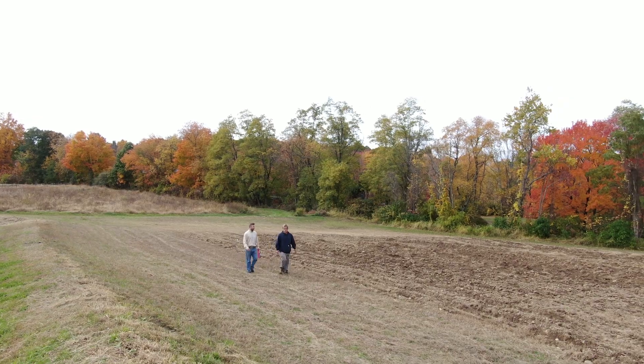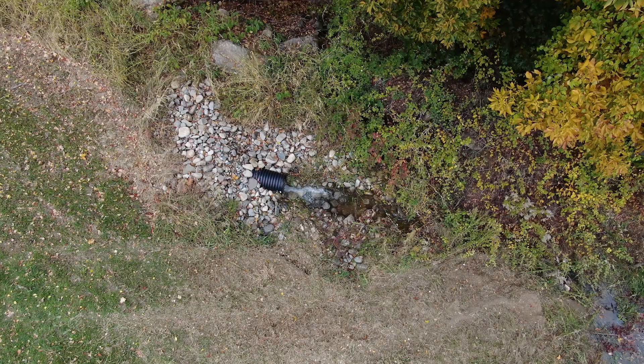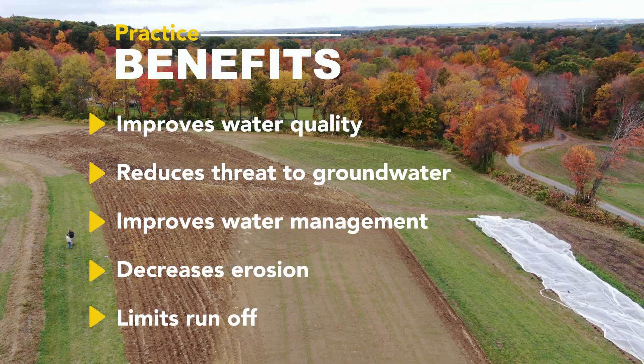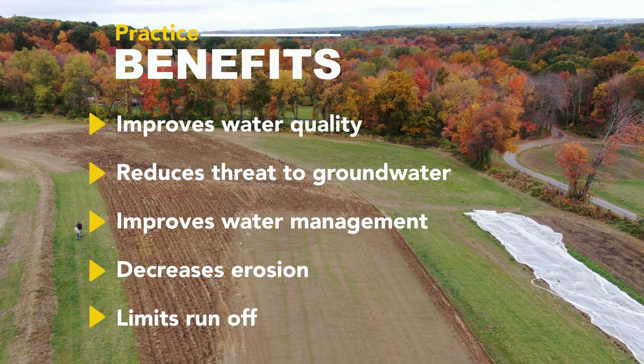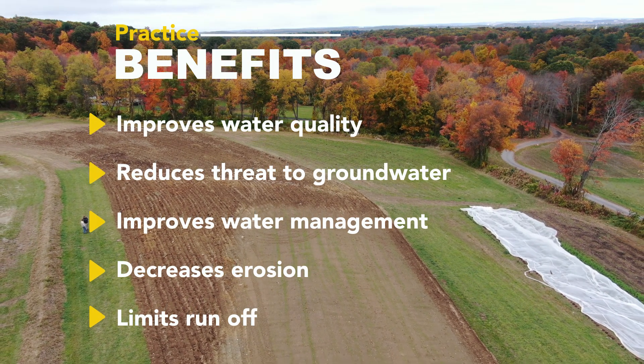On this farm, the diversion, catch basin, and underground outlet are a system of conservation practices that tie together. The benefits would be minimizing soil erosion. It can also help divert and convey nutrients in surface water away from a field or a sensitive area.